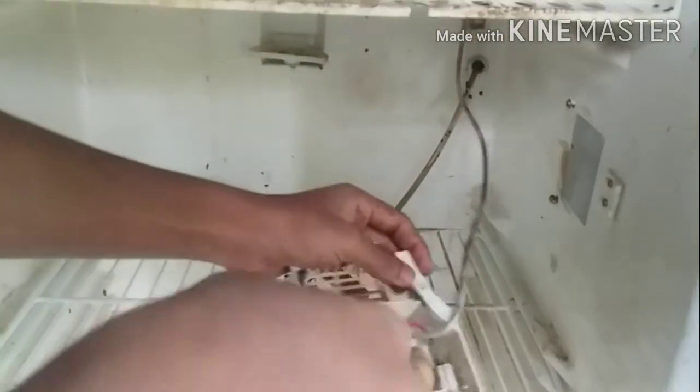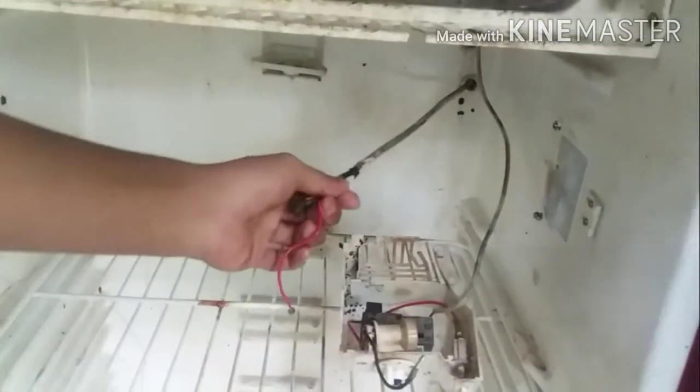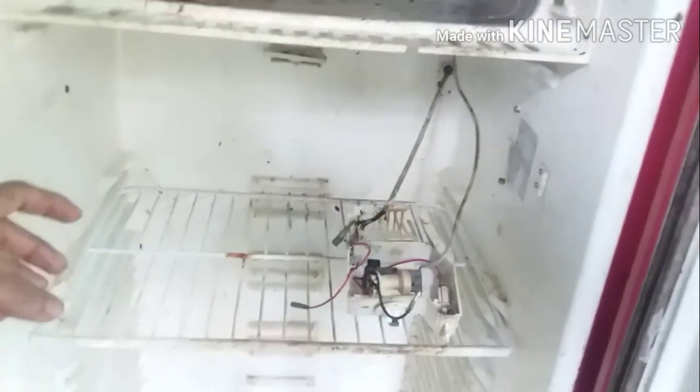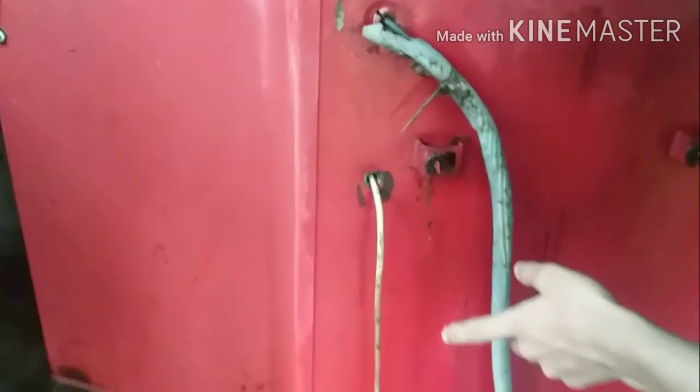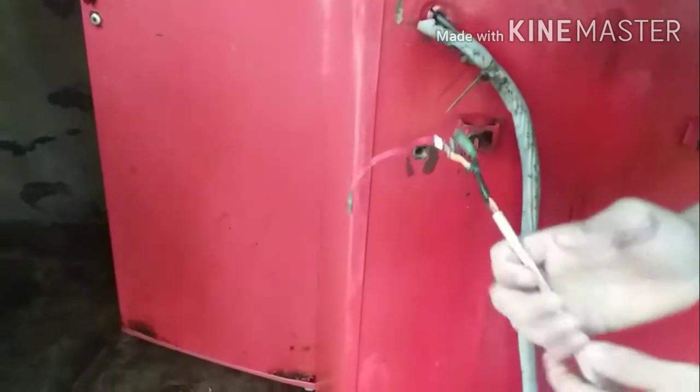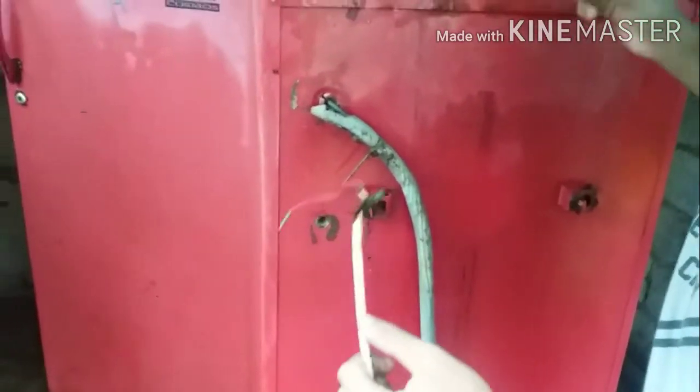We are using this to cut a pipe from the compressor. We will cut the wire — if we cut the wire, we will use it again. We are using the back side.